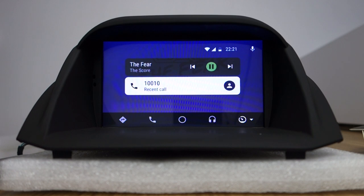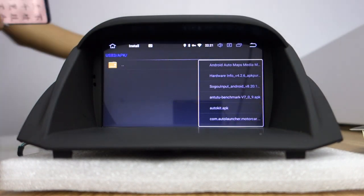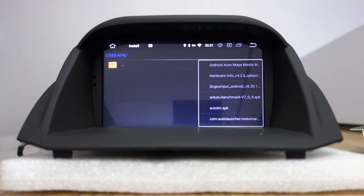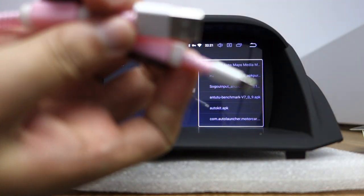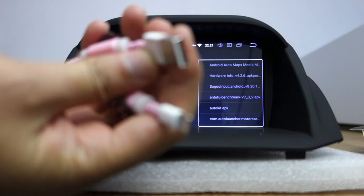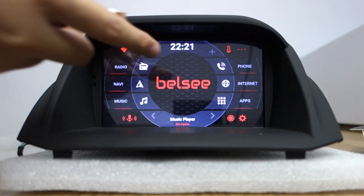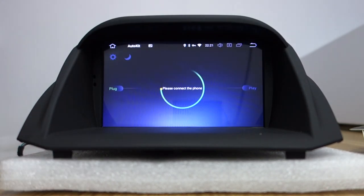Now let me introduce CarPlay. This is the original Apple USB cable — please use the original USB from Apple. This is the Lightning USB from Apple for iPhone.